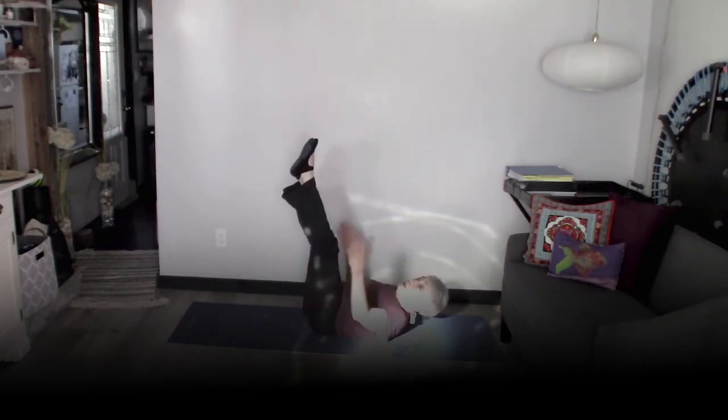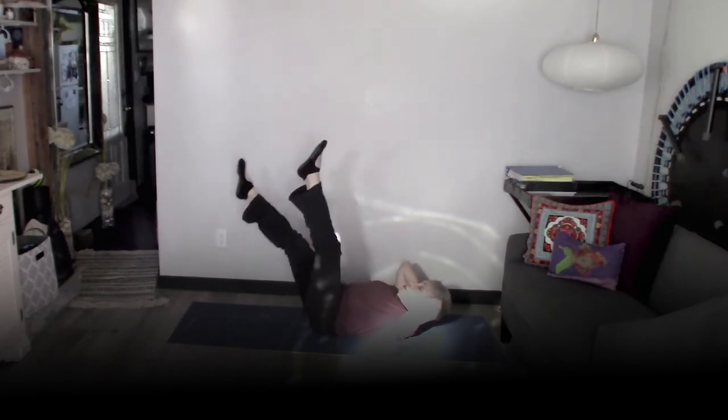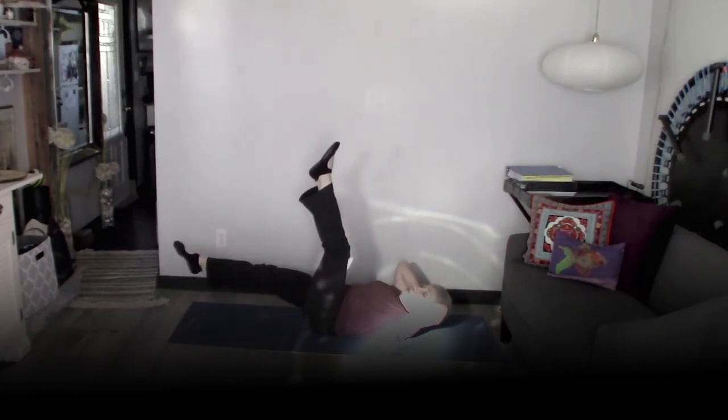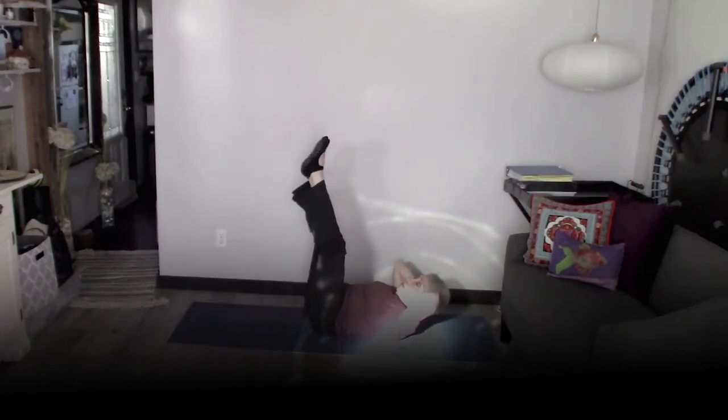If that doesn't work for you, you can also come down and hold your neck and do it like that. Don't go down too far because that will make your back lift — we don't want that back lifting. We want that low back on the floor the whole time. So that's really important to know. Keep those legs straight.